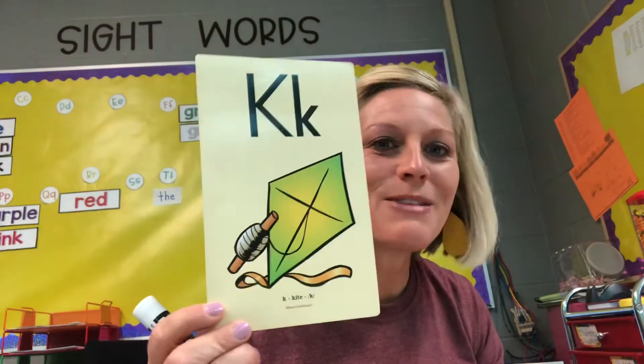Last one: K, k, kangaroo. What sound do you hear? Write the letter. It should be the letter K! Yay. Great job, boys and girls.